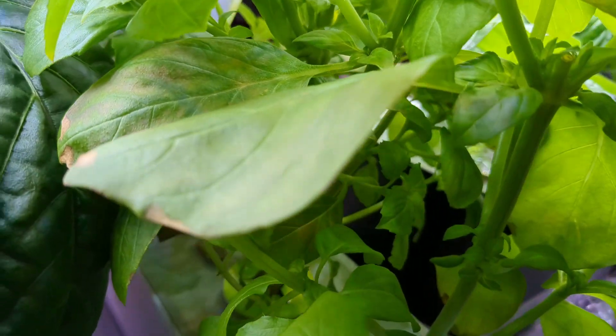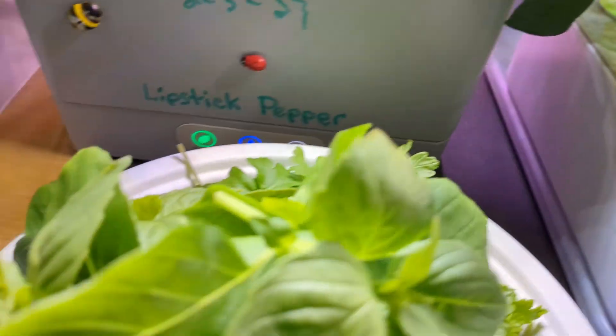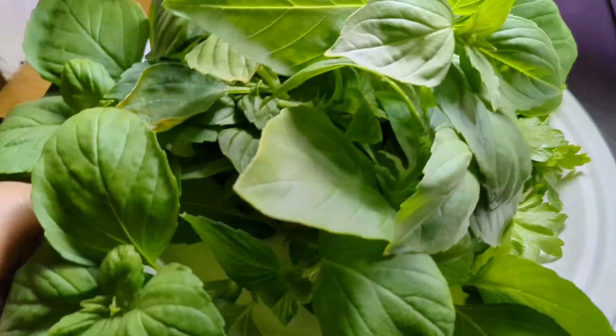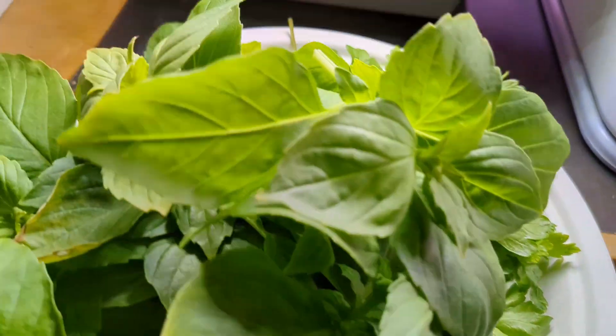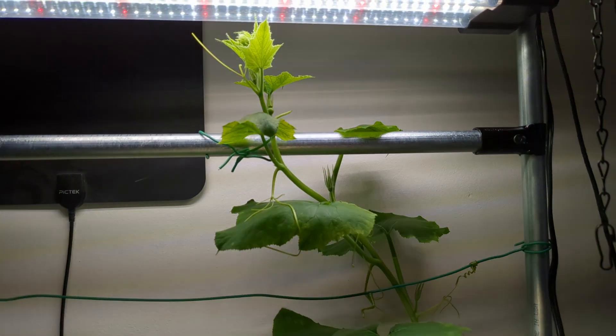I gave this a good proper haircut. I still got tons and tons of basil — in probably just one or two days it'll be right back to where it was when I harvested it. I've got this big plate full and that's all gonna go into my stew.